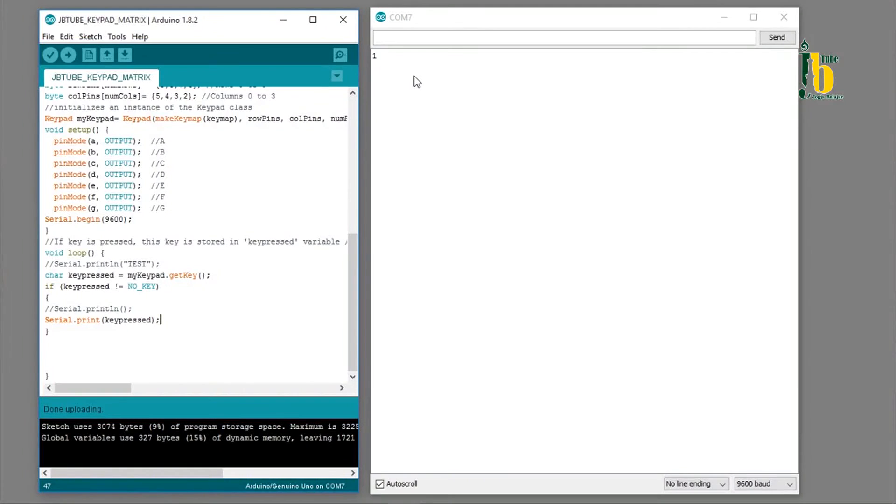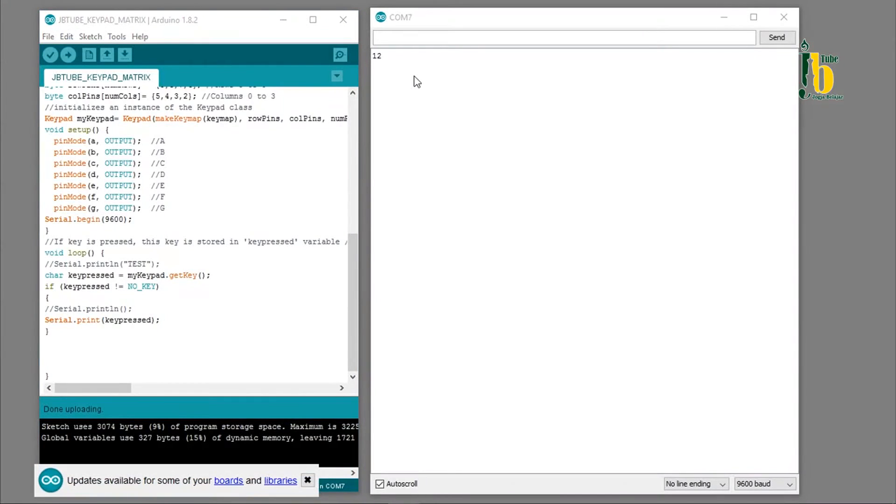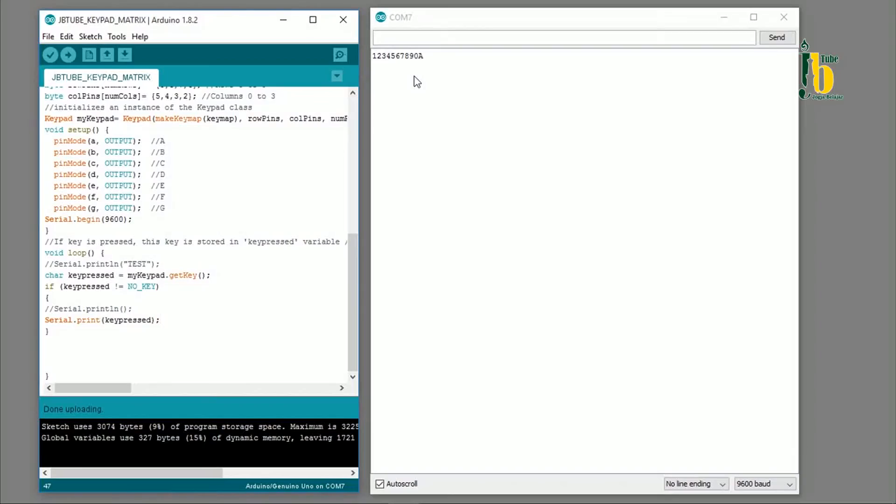Apabila tombol 1 ditekan, akan tampil angka 1 di serial monitor. Apabila tombol 2 ditekan, akan tampil angka 2 di serial monitor. Apabila tombol A ditekan, akan tampil huruf A di serial monitor.